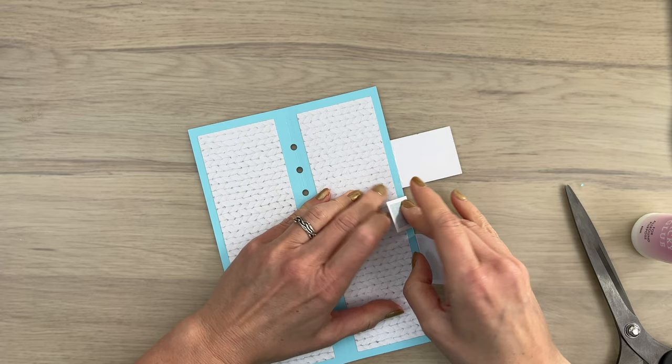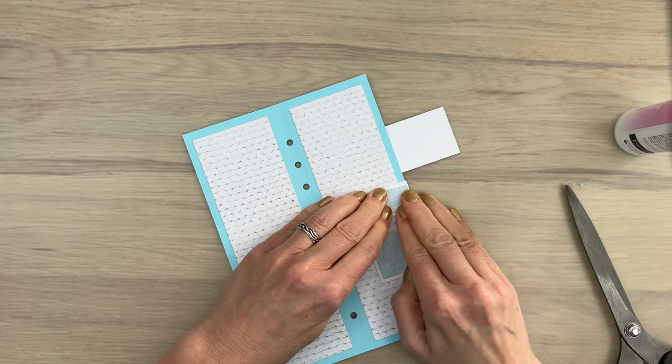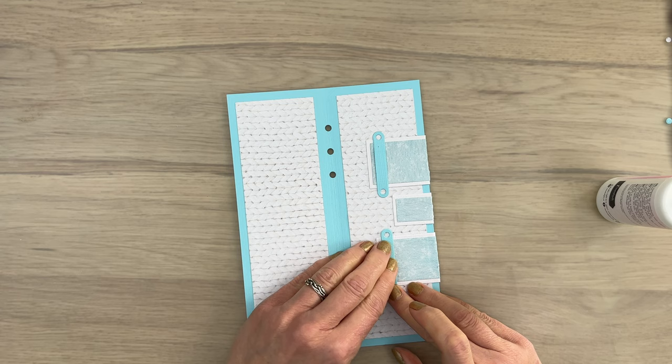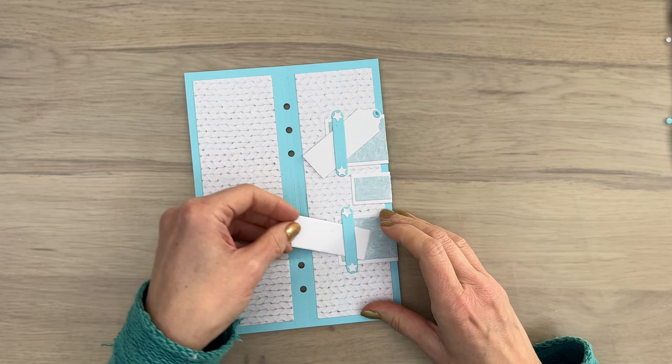I add a bit of glue and press them down — that will be strong enough to hold them in place. I've got a few of those smaller strips that I add over the biggest tags using just some glue on the outside part. I've added some stars over the holes to give it a nice finish, and then add a few of those smaller tags under the strips. This is what I have so far for my outside cover and the insides of the outside cover.